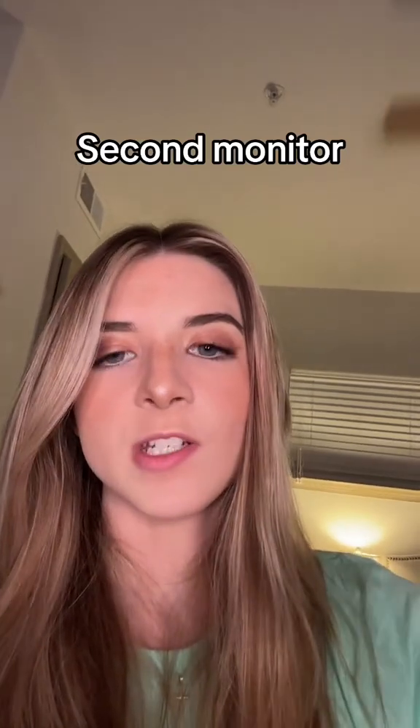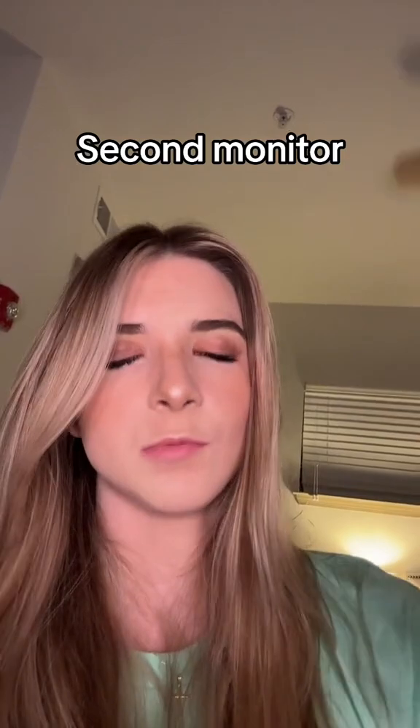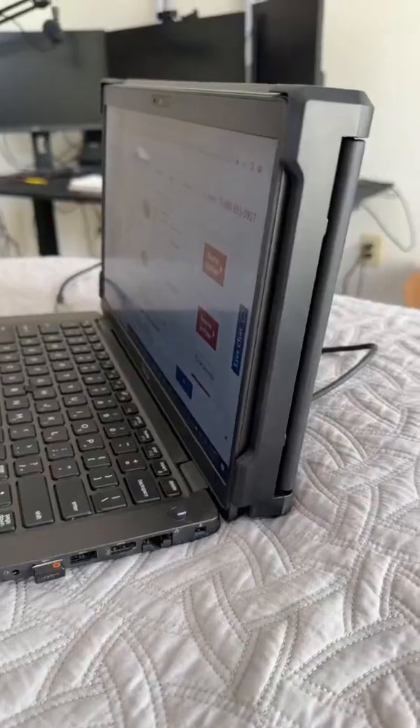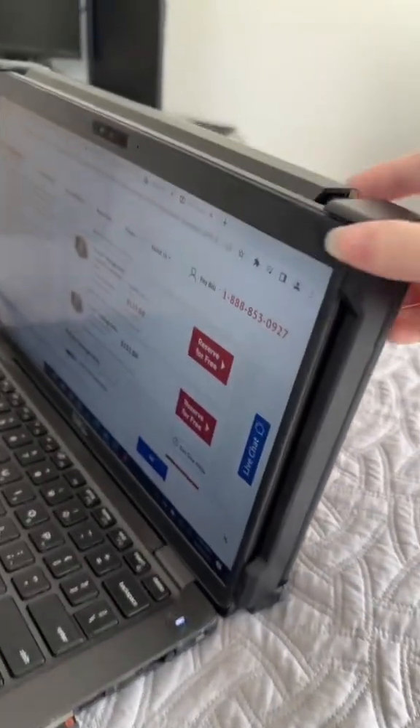Your second option is to actually mount your monitor onto your current monitor, which is pretty nice and way more handy. Here's what the mounting case looks like — it just snaps right onto your monitor.